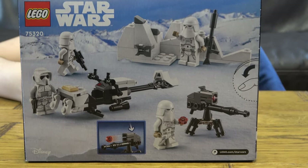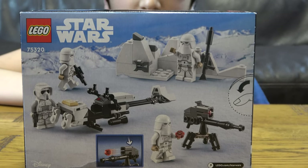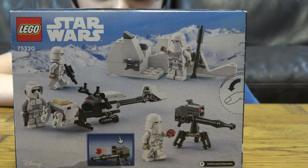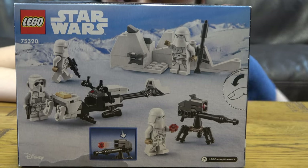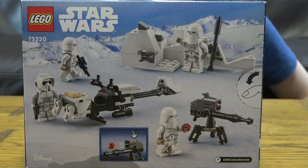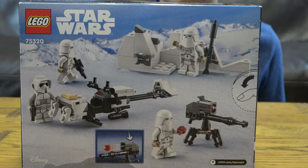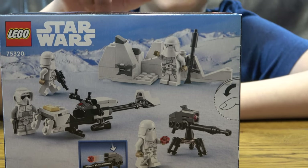So that's the back of the box — it has four minifigures: three snow troopers, one with a long sniper and two with normal blasters, and then a scout trooper with a pair of binoculars and a blaster.